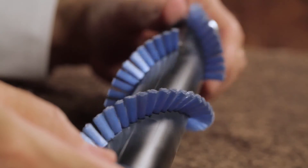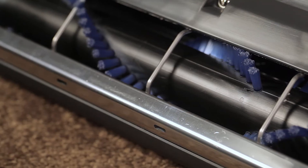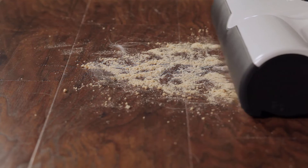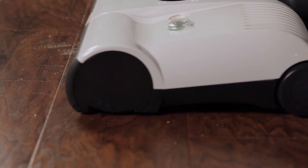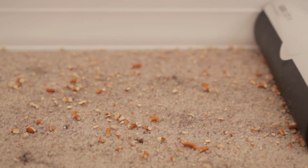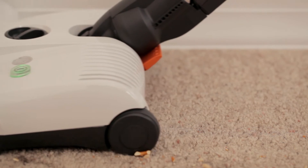The brush rollers have a unique chevron-like design that funnels hair and debris into the power head's airflow channel, which improves performance. These power heads are absolutely the best you can get for hair removal. Seriously, other heads have thin brush rollers with very few bristles, and the bristles they have are much too short to be effective.